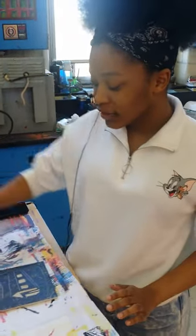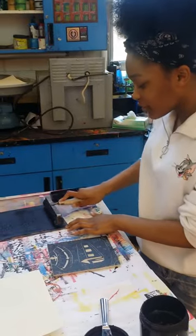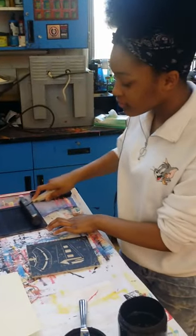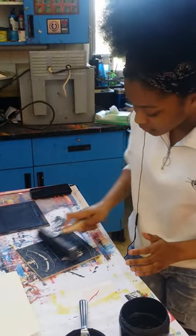My name is Daniela Brownlee and I'm finishing my reduction print. I did practice once earlier, and we have a suite of seven — this will be my seventh one.